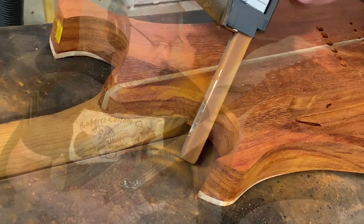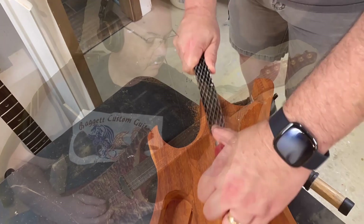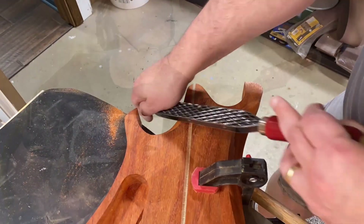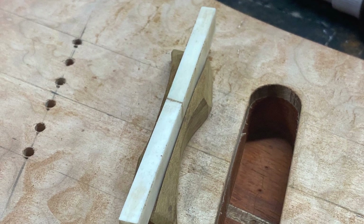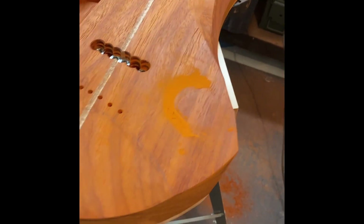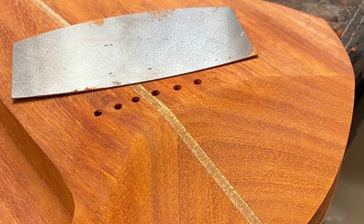Since I glued in this neck, I was able to really shape the heel. A custom bridge made of bone and walnut.